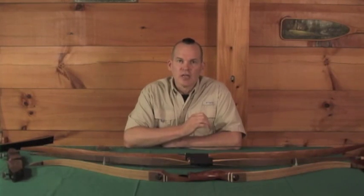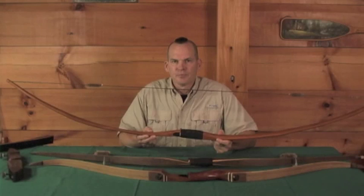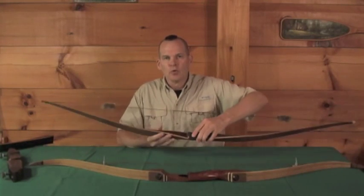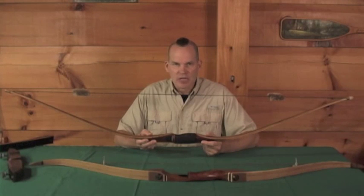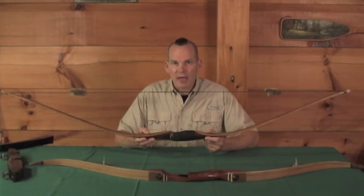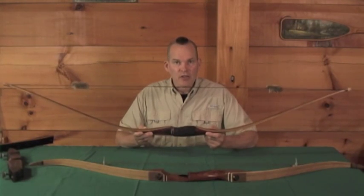Starting with the different types of traditional bows: a self bow is simply a bow carved out of a piece of wood — I'm going to call this a last resort. The next bow up would be a modern manufactured laminated long bow. This is a very good bow, very consistent, very easy to shoot. But it has the limitation of its length — it cannot be broken into a smaller package, so you have to transport it as is. For that reason, this would be my second choice.